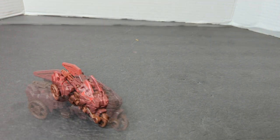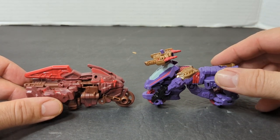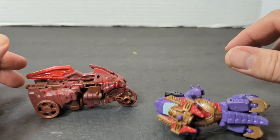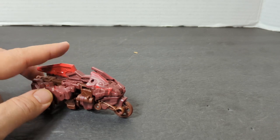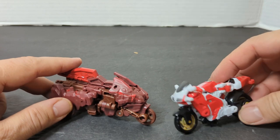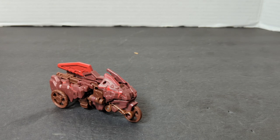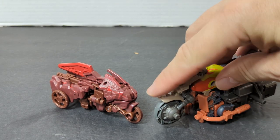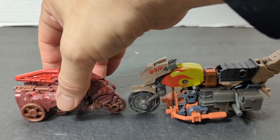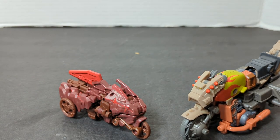Let's do comparisons. Our first comparison will be Iguanus's motorcycle — both core classes. Then we'll bring in RC, also core class. And then we'll bring in our deluxe Crash Bar. Hopefully the Infernicons are going to be like the Junkions and they'll have their own sub-line and all that other good stuff.